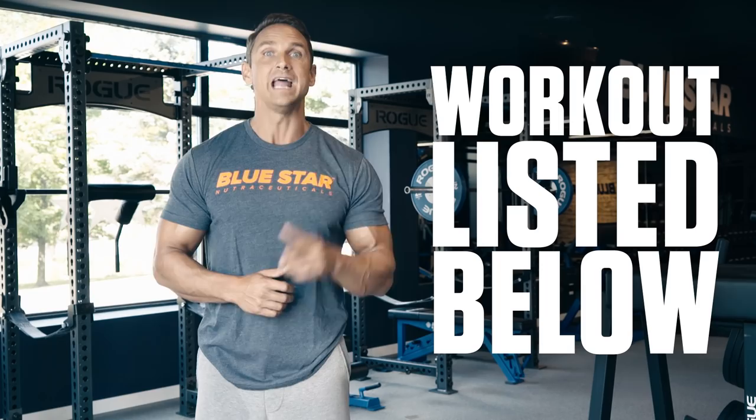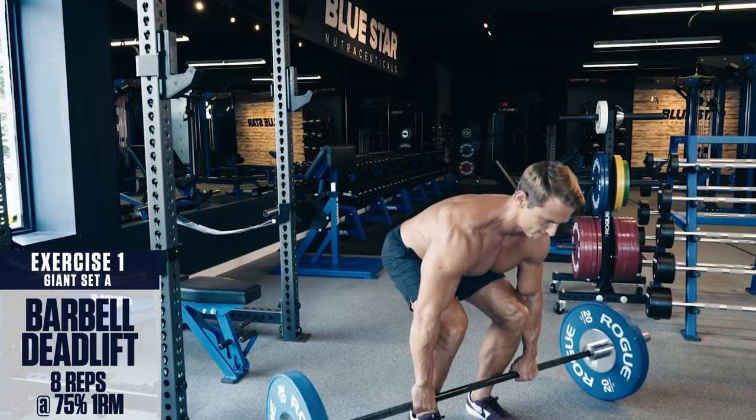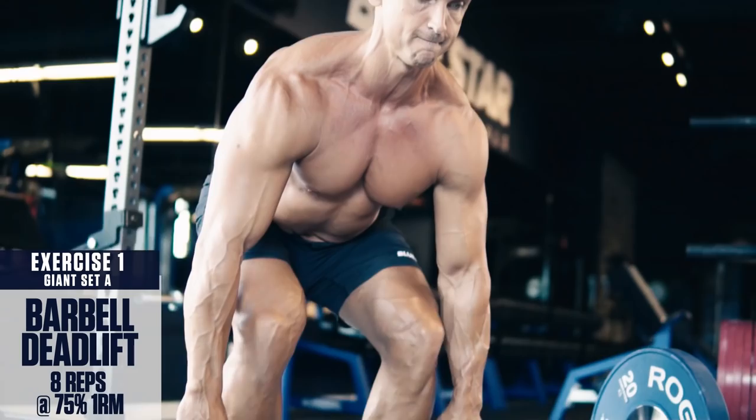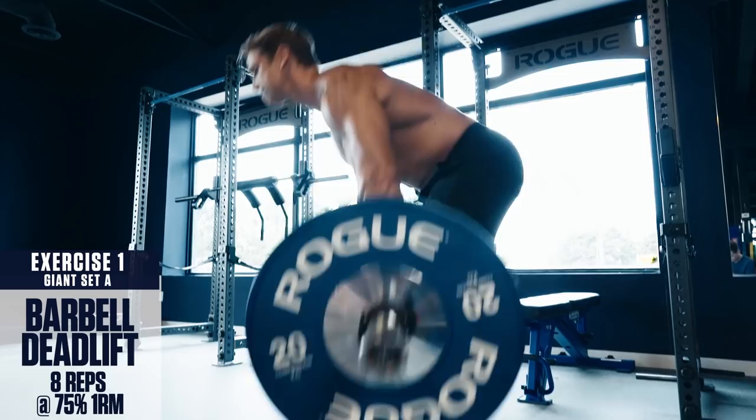Giant Set A, exercise number one: barbell deadlift. Keep your back straight, your chest up, head in a neutral position, brace your core and lock everything in before you begin the movement. Then pull the bar up, keeping it as close to your shins as possible using your hamstrings, glutes, and lower back. Remember, the arms are just hooks along for the ride — don't pull with your arms unless you want to end up tearing a bicep.